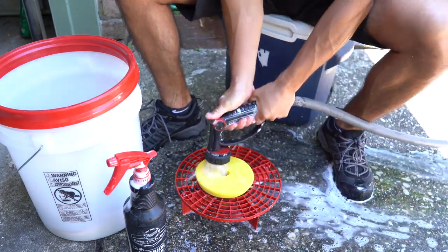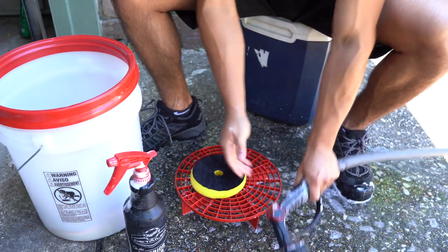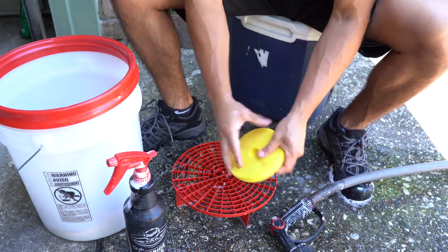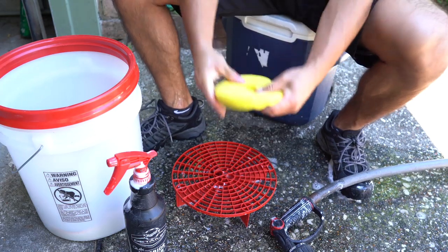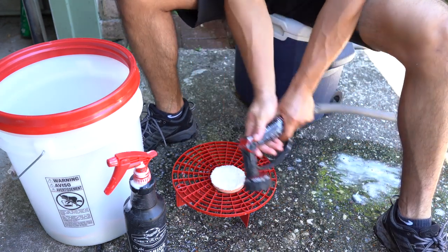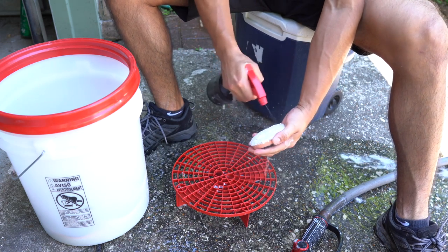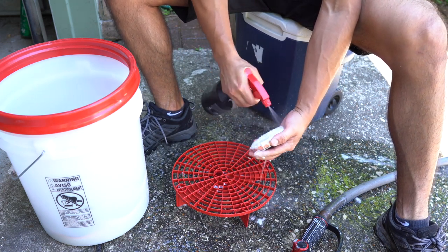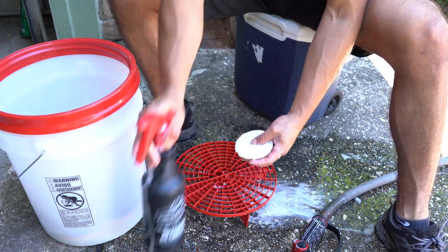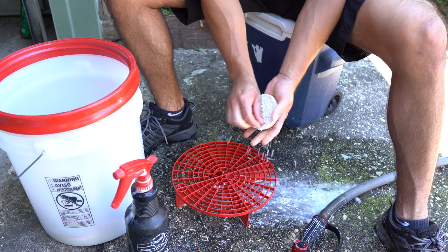I personally don't like using this much water — it kind of annoys me to use this much water to clean a pad. When you're at the sink you use nowhere near as much water and it goes by quicker. Set that aside. I've tried a lot of methods, like using a pressure washer to rinse them down first, having a pad washer, using different types of pad washers — and honestly I just keep coming back to this method right here.